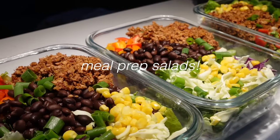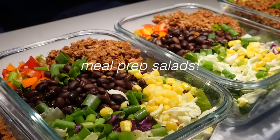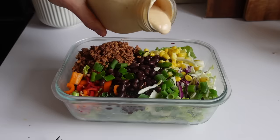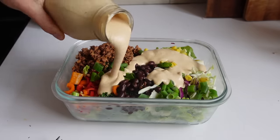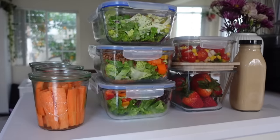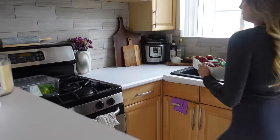Hey everyone, welcome back to my channel. Today I'm going to be sharing how I meal prep these salads for the week so that they'll stay fresh for a super long time. I made taco salads with walnut pea protein chorizo and a creamy chipotle dressing and they came out so delicious, so I can't wait to share the recipe with you.